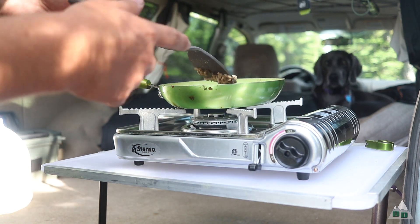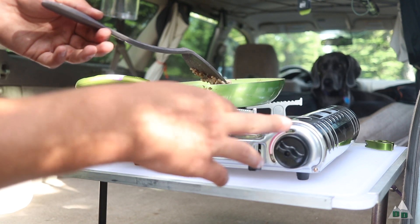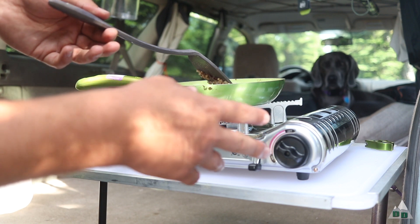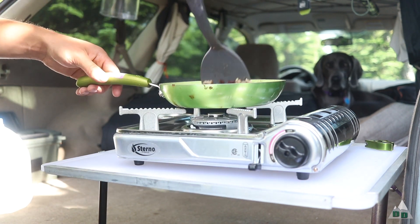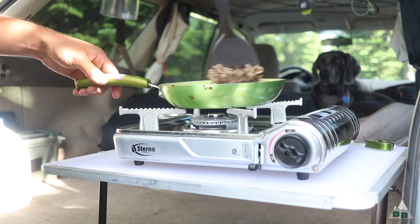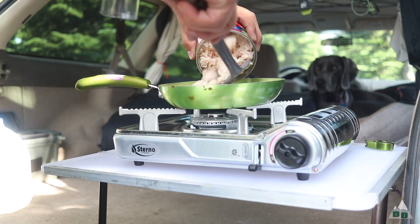Especially the more affordable ones like this one — the adjustment is usually pretty much all the way on or kind of off, or it blows out. So I'm running it right in the middle there, and so far it hasn't blown out even with the wind picking up a little bit.